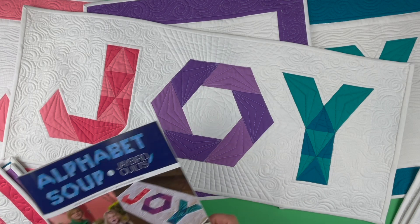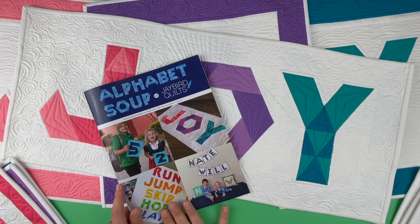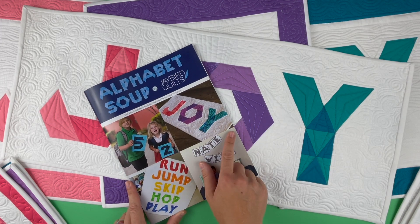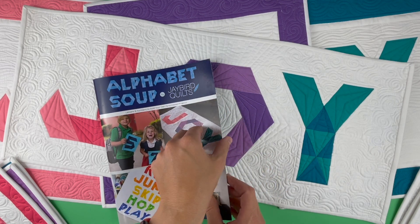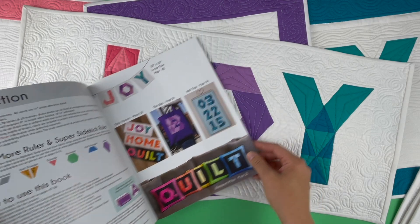Joy is a table runner that is part of my book Alphabet Soup. This book contains all 26 letters as well as 0 through 9 and some bonus symbols, so that you can make table runners, individual square letters or numbers, and so many more things. There are lots of photos inside that give you many of the possibilities.